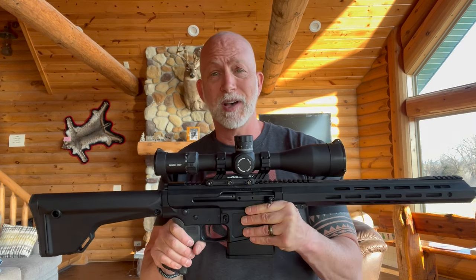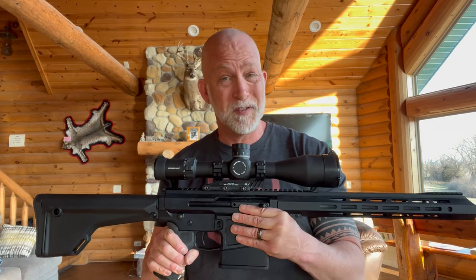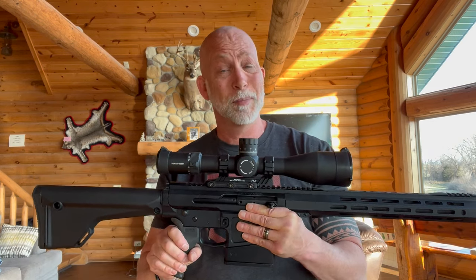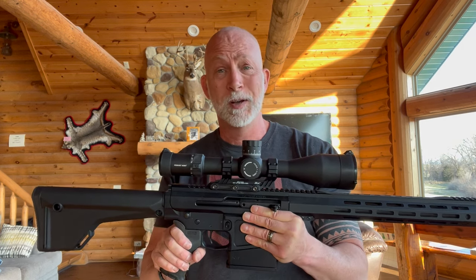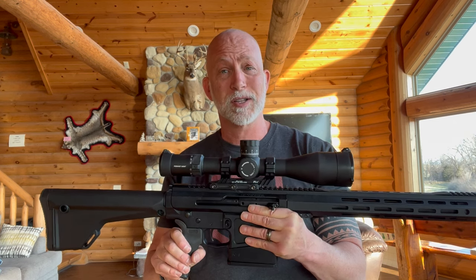What I have here is the PLX — this is a 6 to 30 by 56. Guys, this is a nice optic. You get what you pay for. It has Japanese glass, Japanese construction, and that usually comes at a cost.